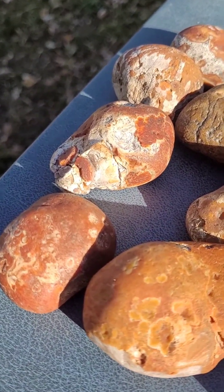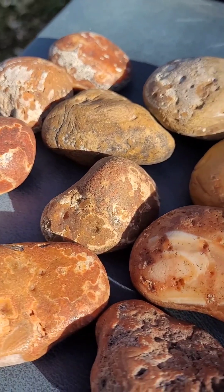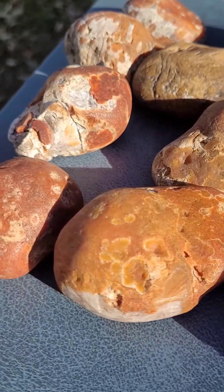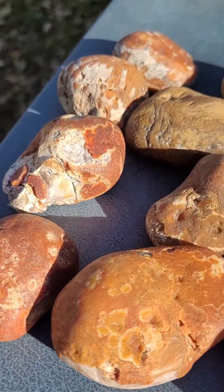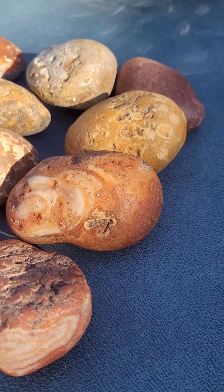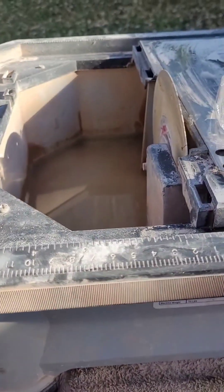The Agate Samurai's got some agates that are very similar to Lake Superior Agates but these are called Bahia Agates, and these have been one of my favorites. I've posted some videos of them already. Here's a dozen that I'm going to crack open with my wonderful tile saw.